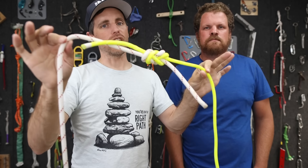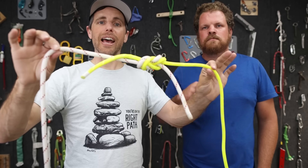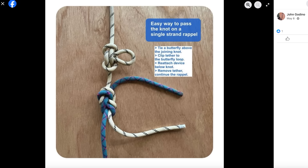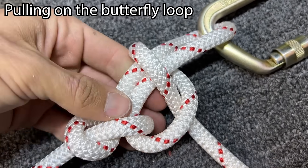You could tie any two ropes together with any knot you want, but if you want to add a clip-in point, you could do what Alpine Savvy did in his article: just add a butterfly knot above the joining knot. Check out his article for more. If you want to see what happens when you tie this wrong, we did a bunch of tests and you can watch that video next.